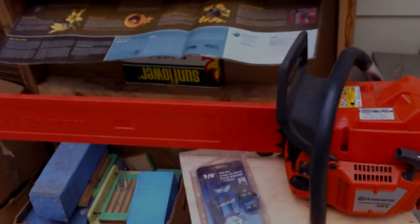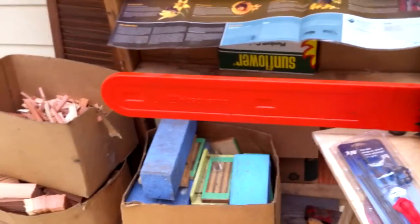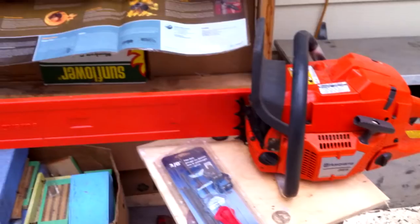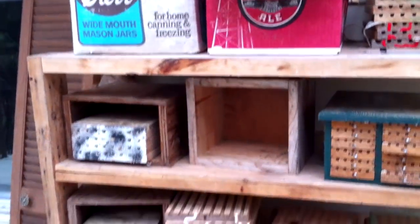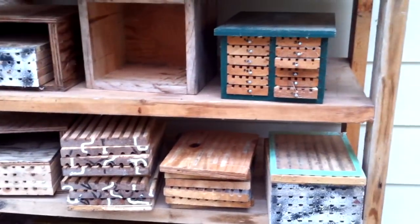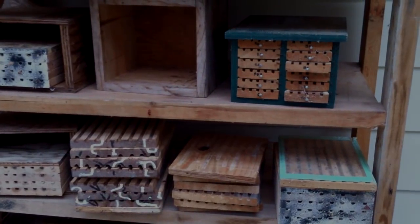This is my chainsaw. I use it for taking down trees and cutting logs into rounds to then split for my firewood. I never use it to make my bee condos or my bee barns or anything else like that. There are so many different designs out there and I'm going to try and show you what is the best design to go with and why.